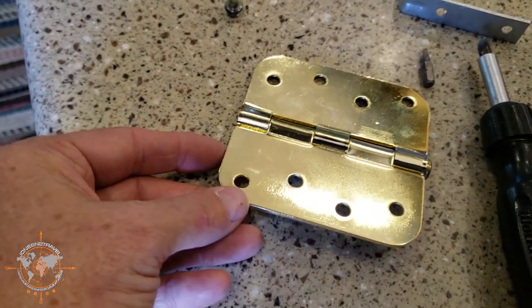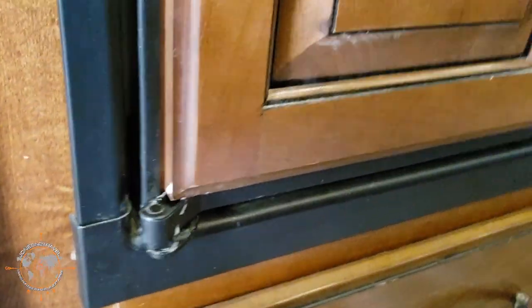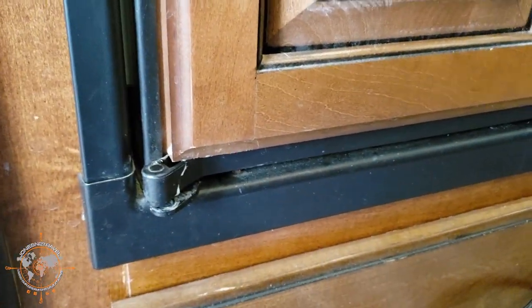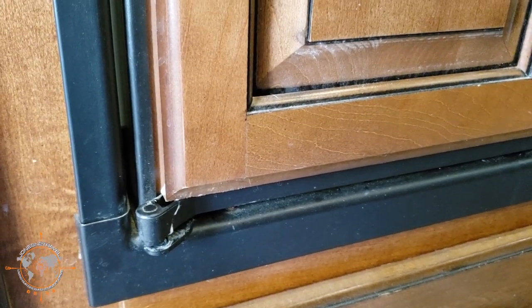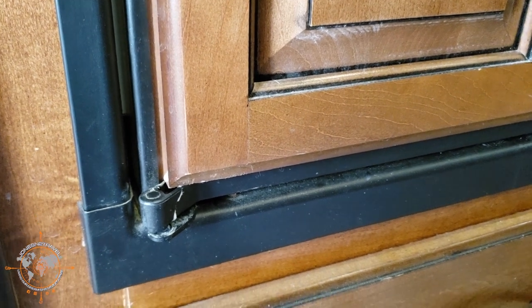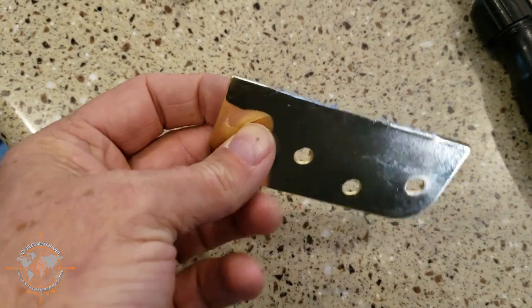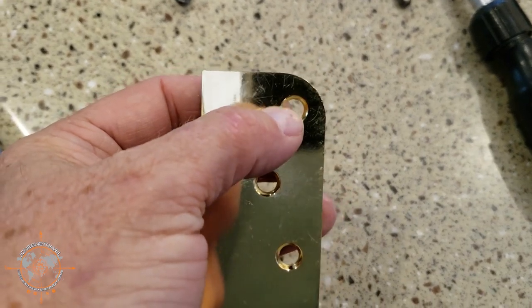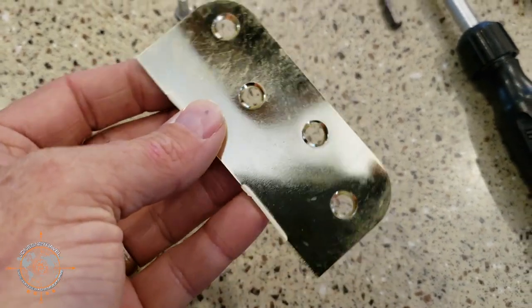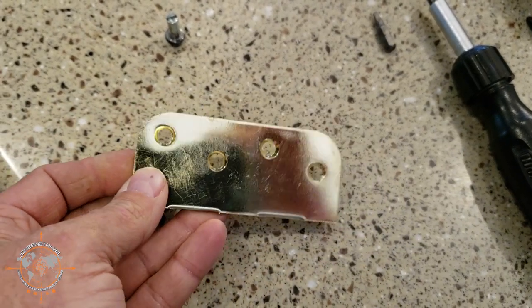We're going to make it work. It'll probably outlast the fridge, but the only way to get this piece from Norcold is to order a new fridge door and they're like 150 bucks. So I'll pull this door back off, modify it, and make a bracket. I cut off one side of the hinge and I'm hoping to use this hole as my hinge point. If not I'll drill another hole. We'll get the door off the fridge here and lay this up on it and see how it's going to work out.